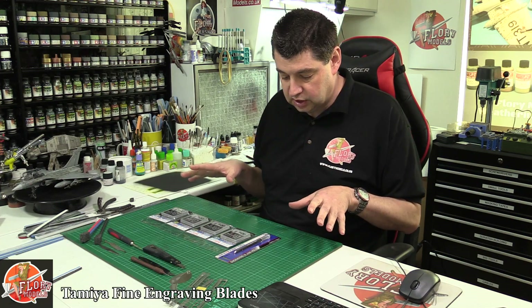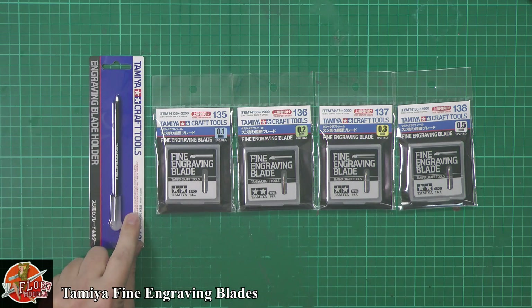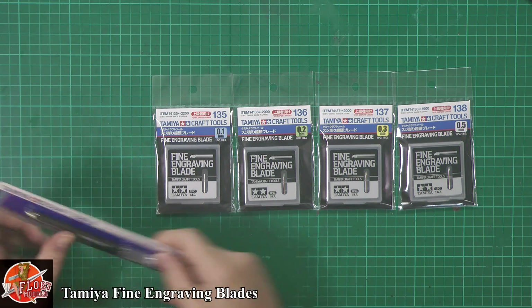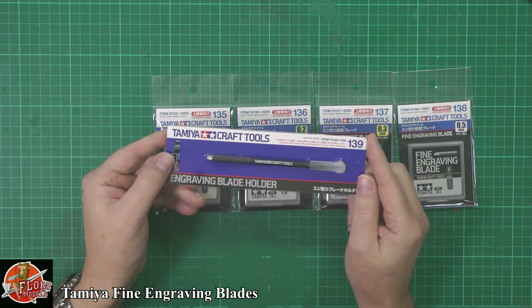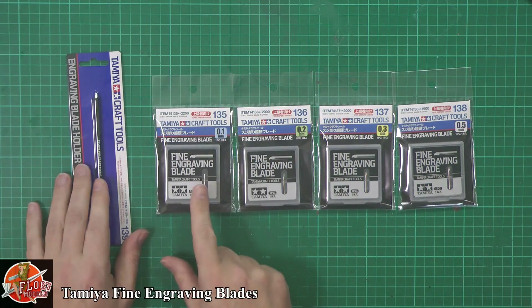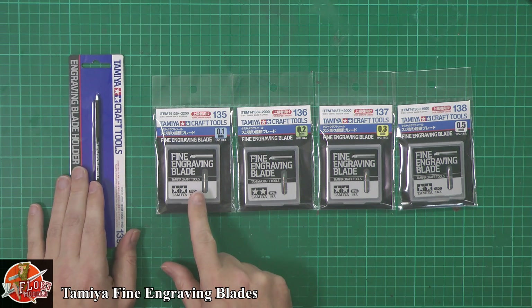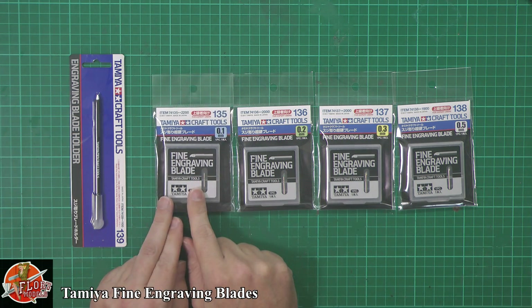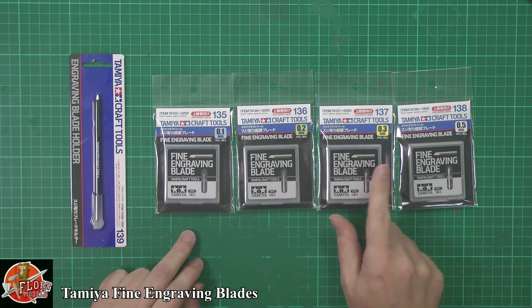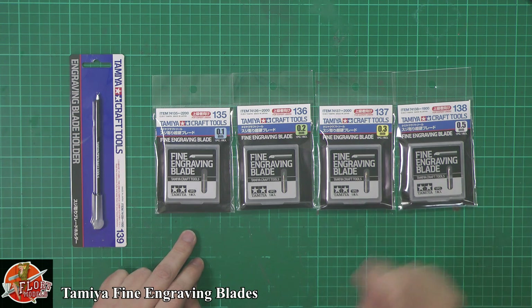The way this works is you have your standard handle — it's essentially a glorified tool holder at the end of the day. Then you've got different fine engraving tools, basically panel liners. Down in here we've got a 0.1 millimeter, a 0.2 millimeter, a 0.3 millimeter, and a 0.5 millimeter.